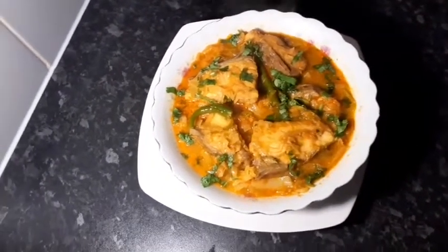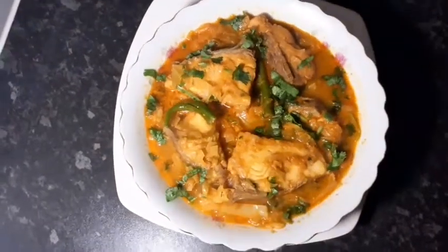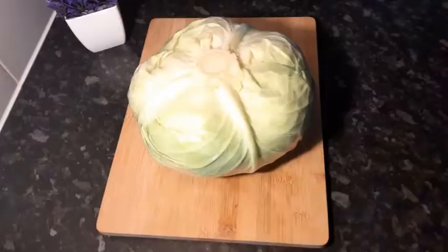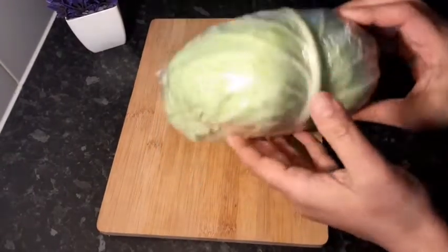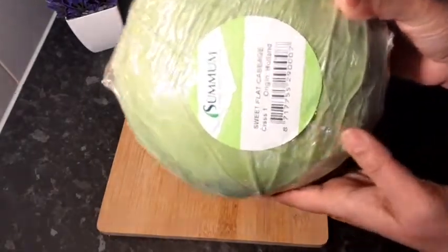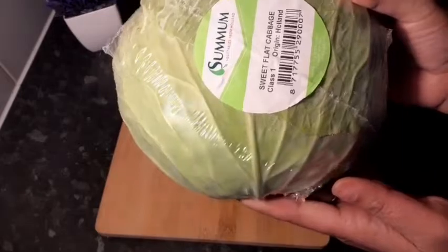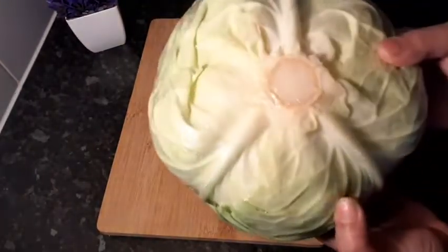Now we start with our recipe. We are going to use sweet flat cabbage. This is 1 kg, and we are going to use half a kilo for this recipe.